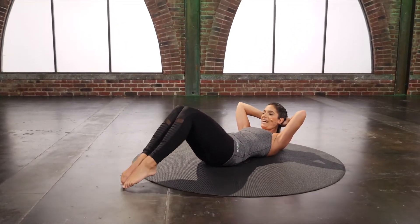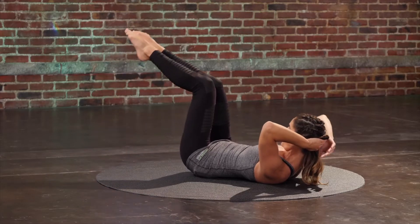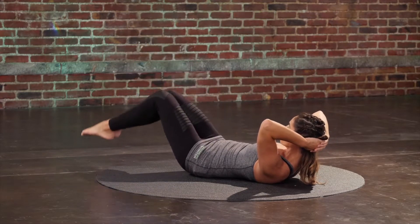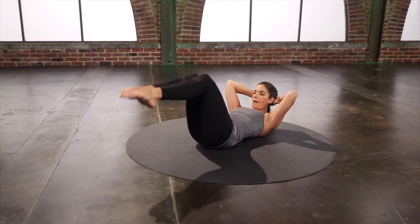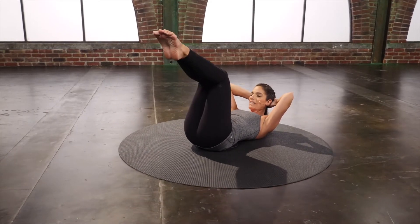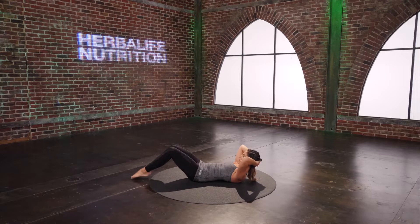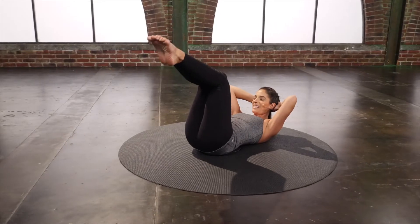Double leg taps. Tap both legs down and back up. Press the inner thighs together to feel that nice connection to those low abs. Abs are pulling in and up as much as possible. Four more. Two. Last one.